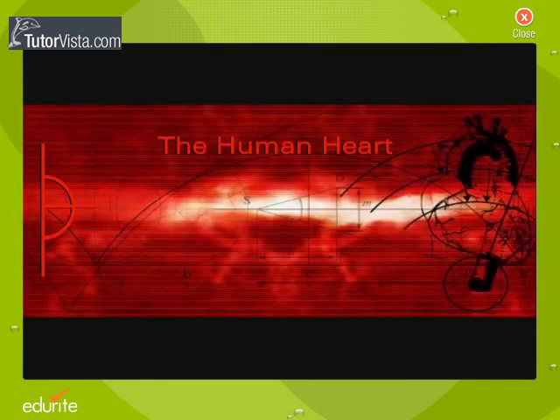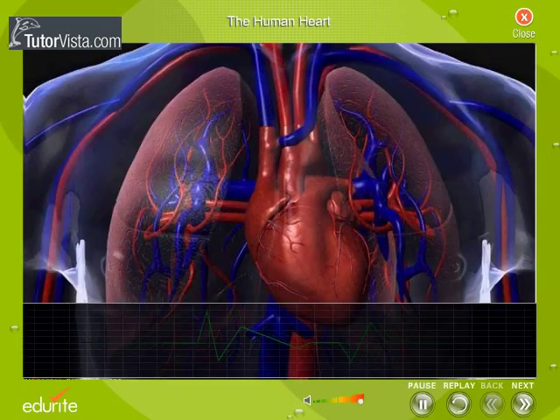The human heart. Lub dub lub dub lub dub — can you hear the heartbeat? A tireless pump, the heart sees us through life every second.